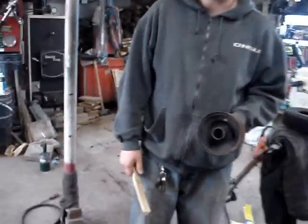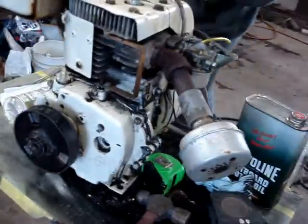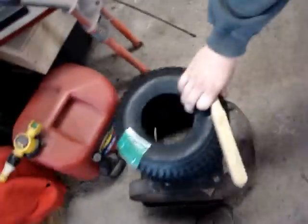We're at Tom's house again and we're gonna try to make a mini bike out of this. Got a couple of rims, we got this engine right here — some of you may recognize this. We got two new tires from Tractor Supply with my employee discount. I'll just kind of make a video of us assembling it and stuff.